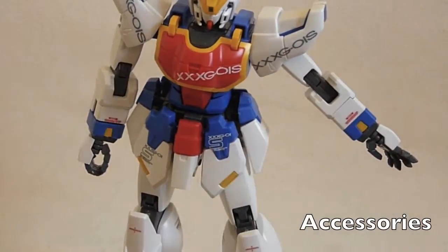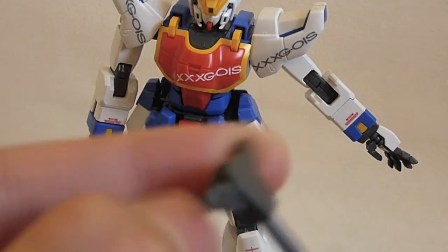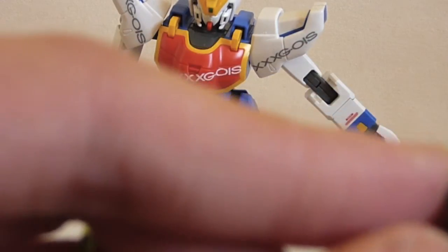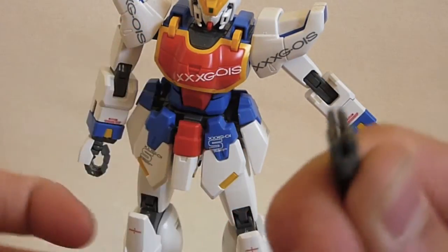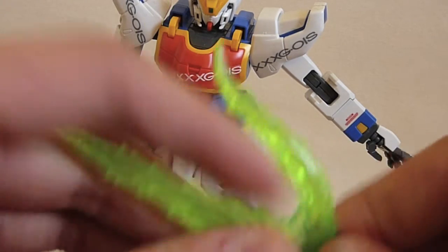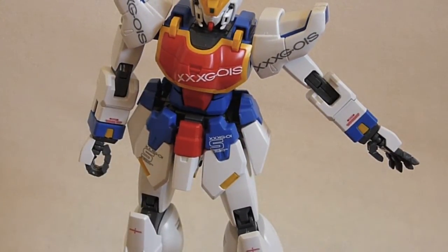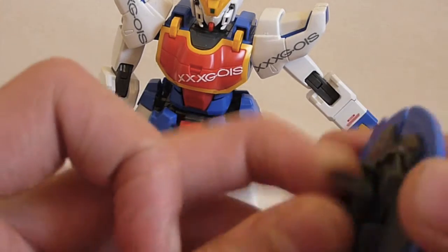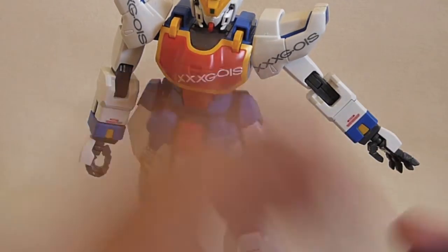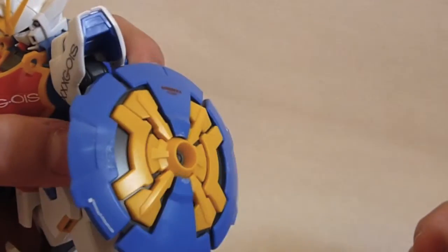For accessories, he comes with the hilt to the beam trident. All you have to do to get the beam trident in it is separate the two top pieces, insert it in, and close them up — it's a nice sturdy hold and it looks really nice. Next up, you have his shield, which connects via a little insert and rotates. I added a few decals — it just pegs onto the arm with a nice sturdy connection and it looks pretty cool.